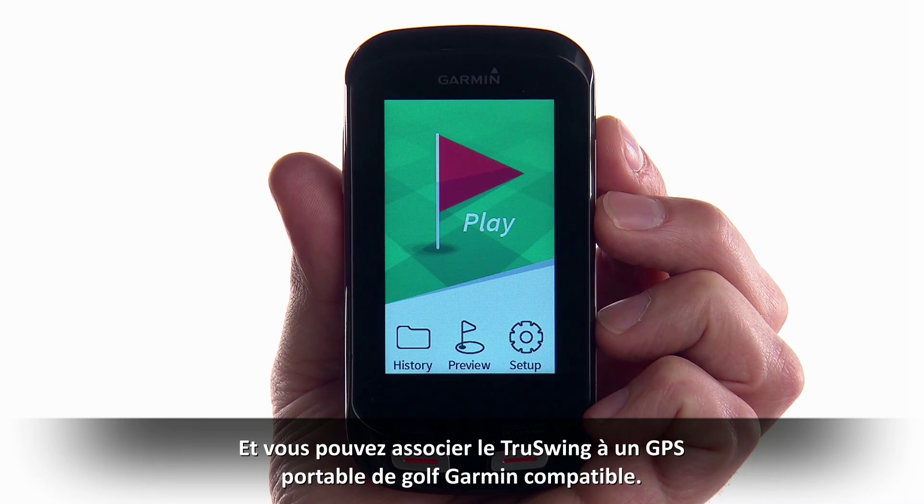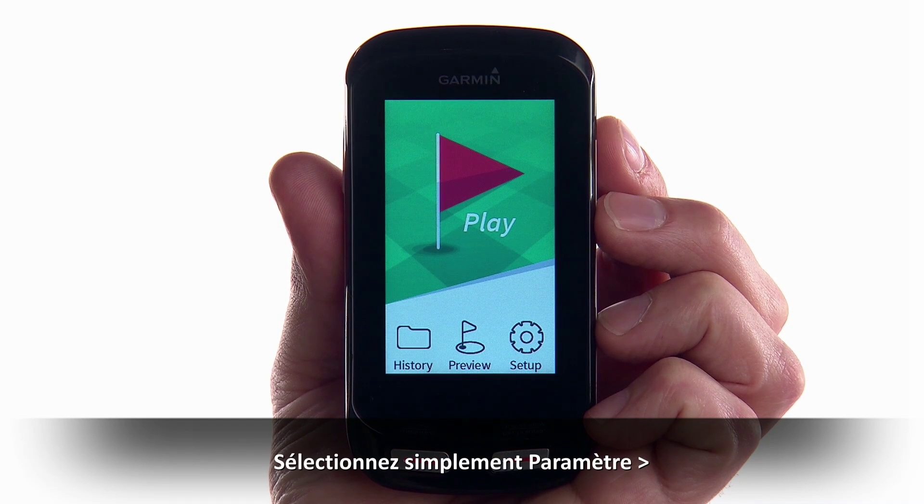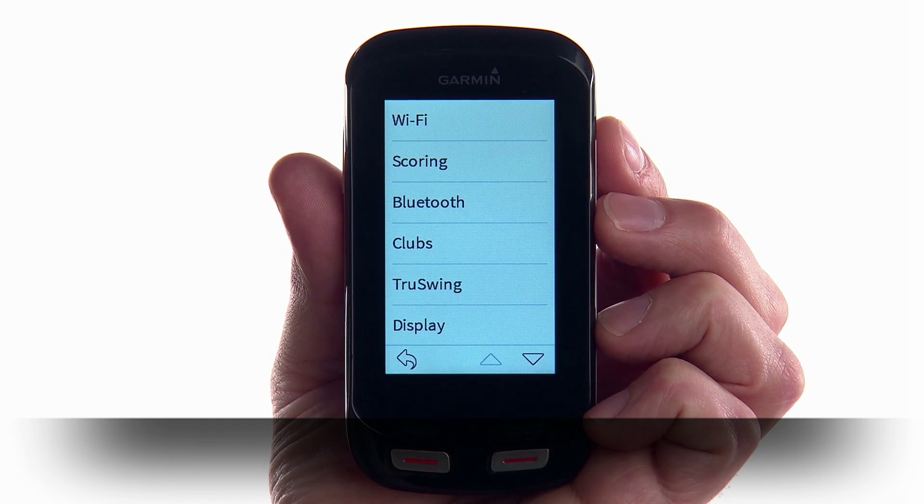You can also pair TruSwing to a compatible Garmin handheld golf device. Simply select Setup, then TruSwing.